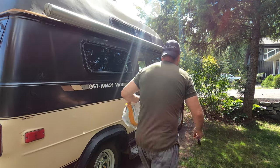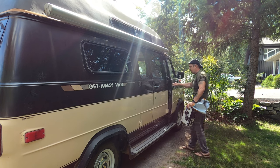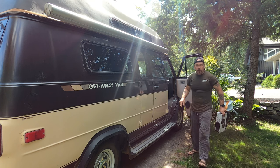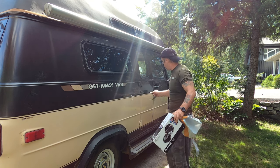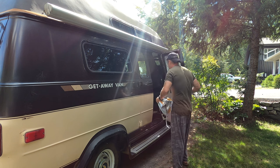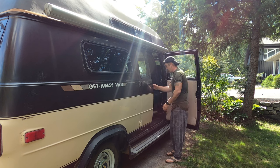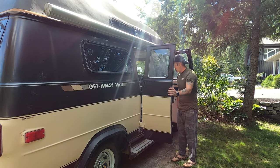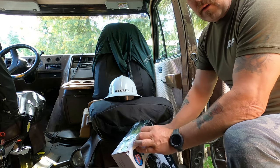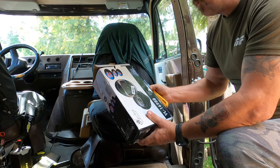Just got these old ones right here that I'm going to replace. Going to replace those speakers today. I'm just going to open her up and see what we got inside.